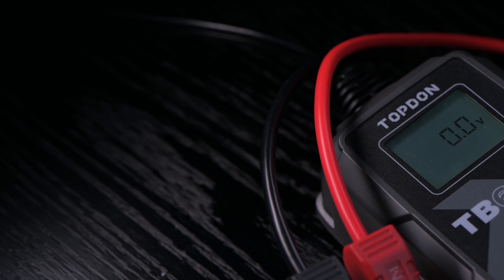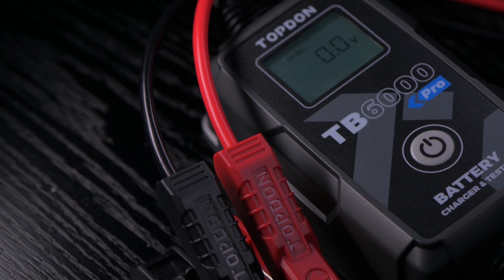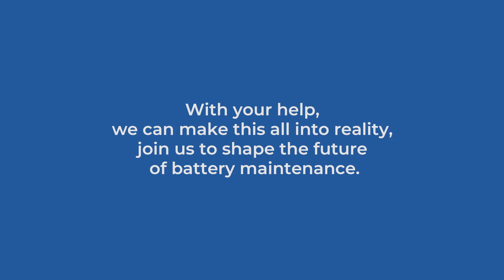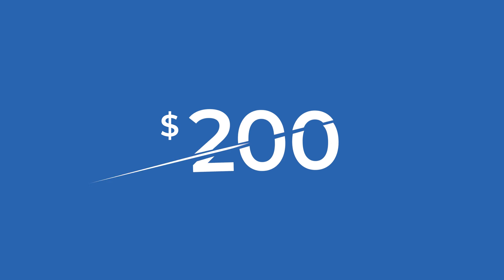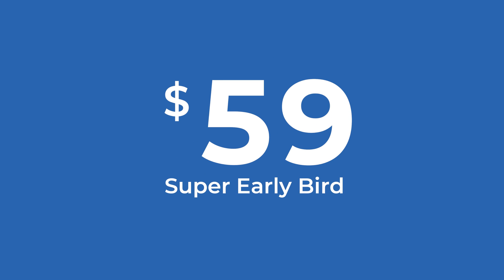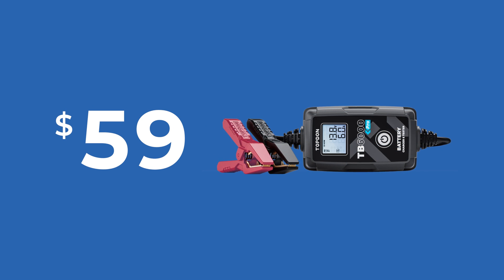Join us for this exciting release of an industry-first tool for the professional and for the home enthusiast. This first-to-market campaign will be further proof of the innovation that TopDon can and will provide. Typically a battery tester and charger would cost you at least $200, but now you can get the smart two-in-one battery charger and tester starting at $59 — but only through this campaign. Pledge now and be the first in the world to get the TB6000 Pro.